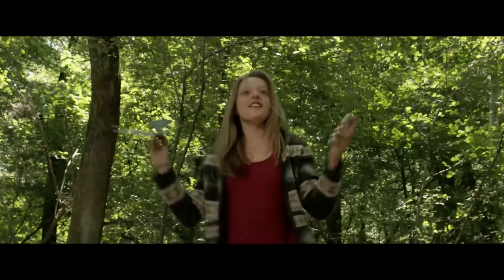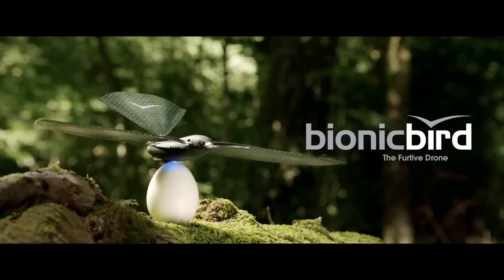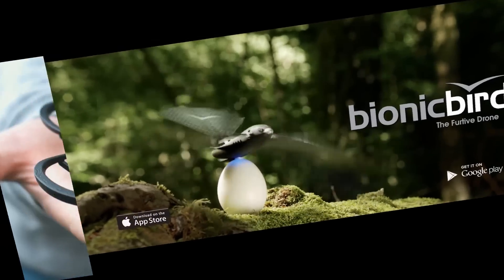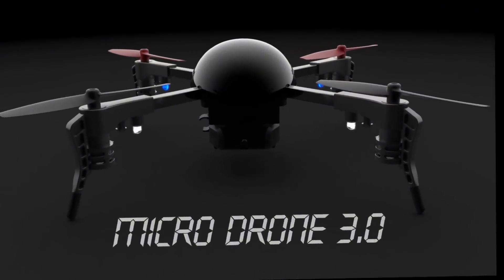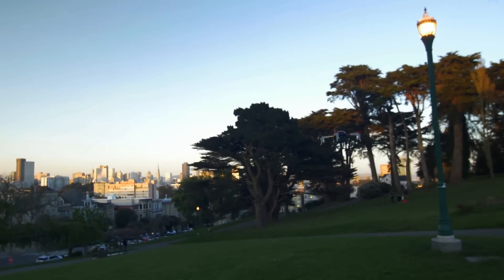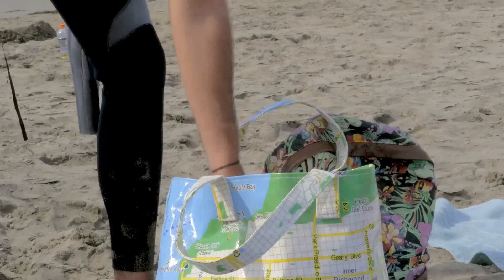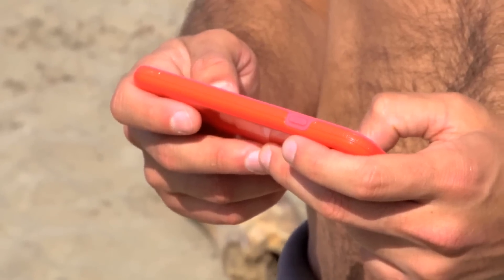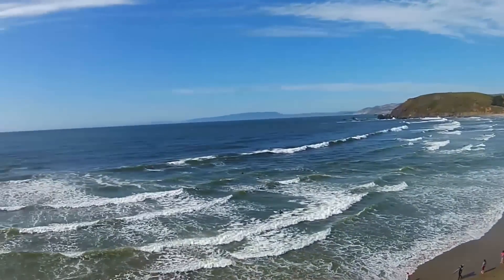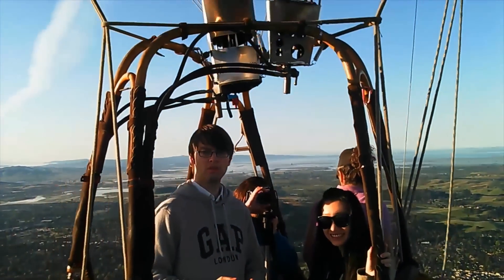Available now. Soaring to incredible heights above the waves, and floating out of a hot air balloon, sharing breathtaking memories.